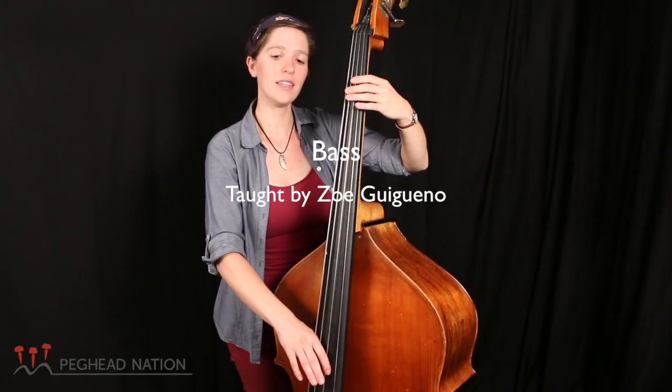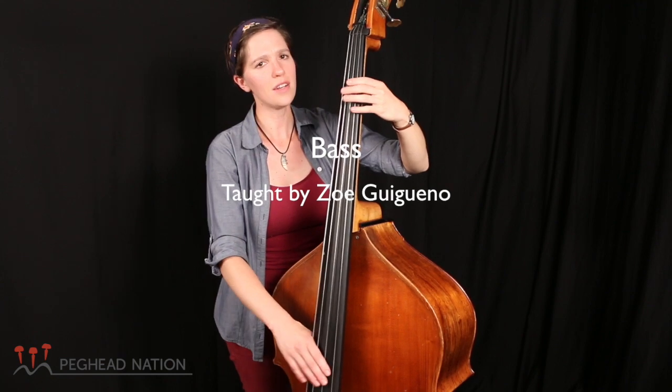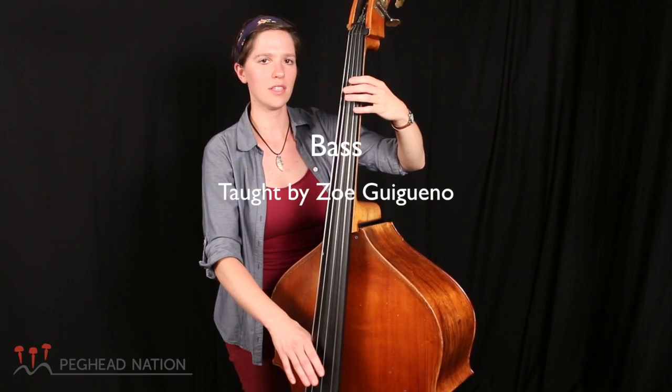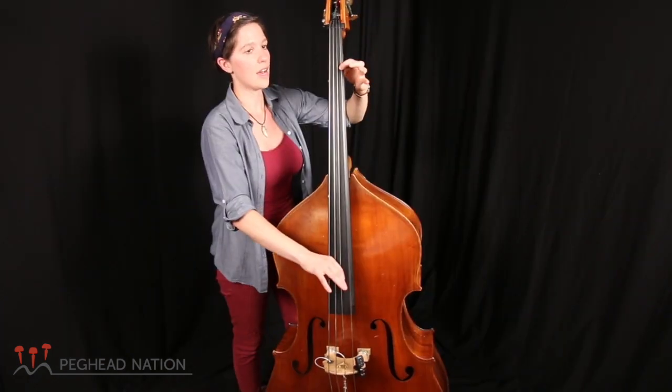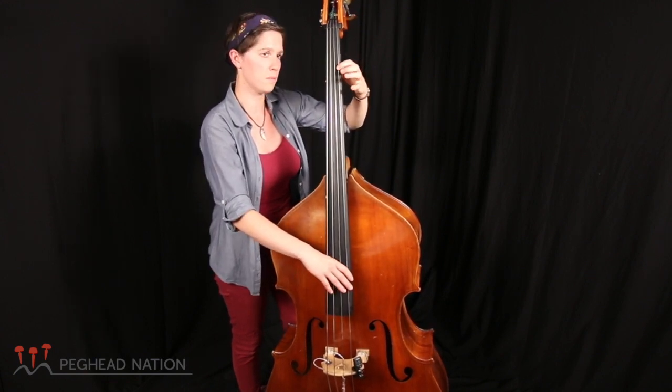Hey, hey, good-looking, what you got cooking? How's about cooking something up for me?